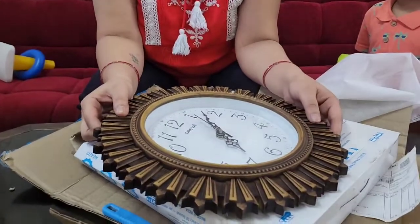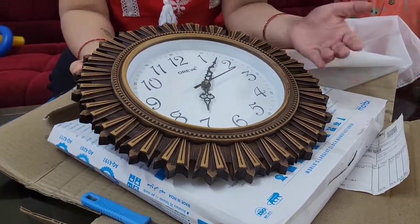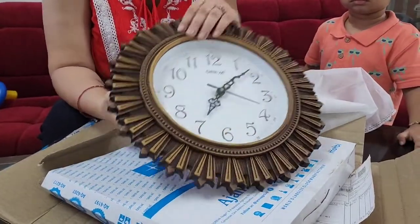Look, I ordered this from Flipkart, which is very good. I have seen this from Mr. DIY in the mall. This is $1,200. And this is from Flipkart, which is very reasonable. So I like it.